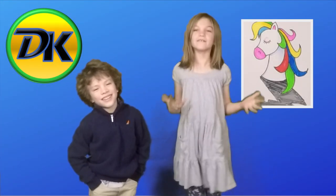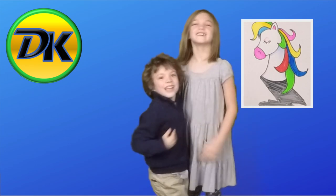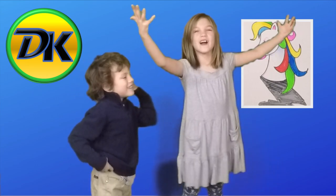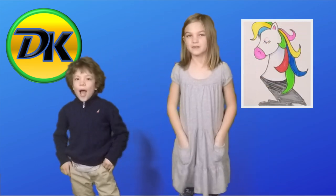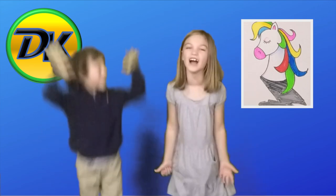Welcome to Draw Kids, where we love to draw! This is my best friend, Ellie. Today we're drawing a Unicorn! Make sure you grab a piece of paper, a marker, and something to color it in with. Let's draw!